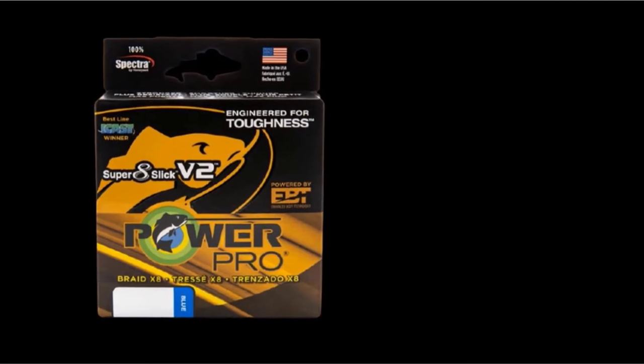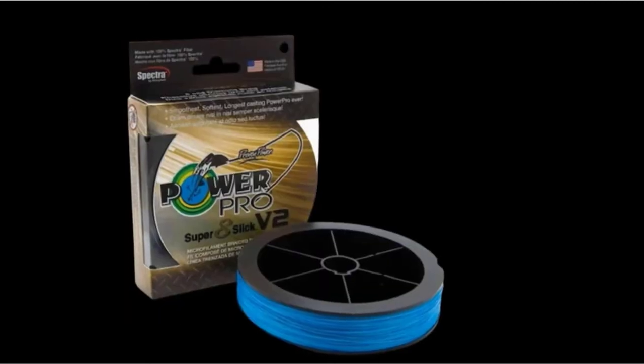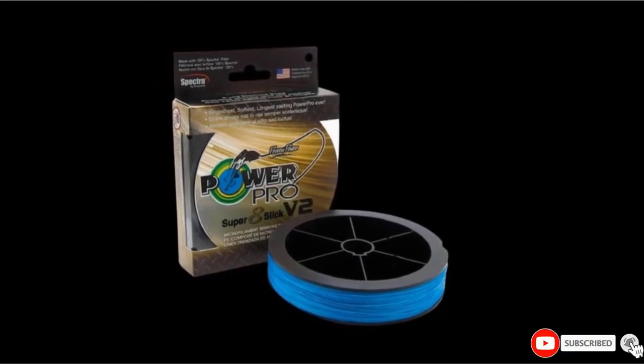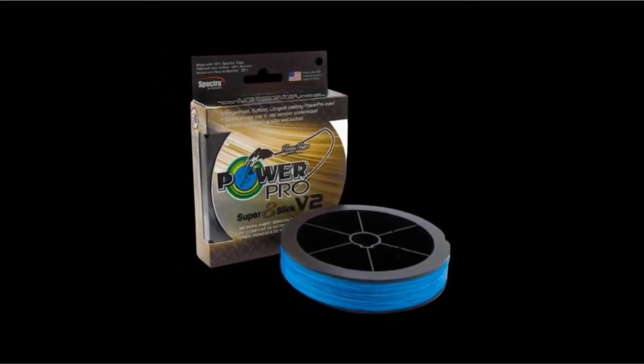A braided line will get frayed when it rubs against a fish's mouth or rough surface before breaking. Just like monofilament, if the line near the lure is damaged, it should be removed. This line can be spooled directly from the box, and under normal fishing conditions, it should last several seasons.